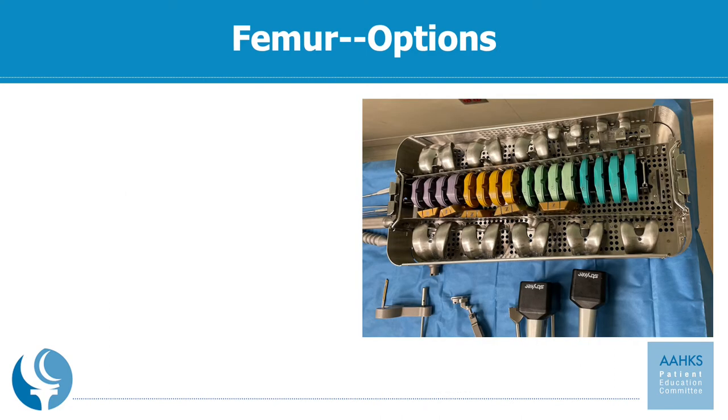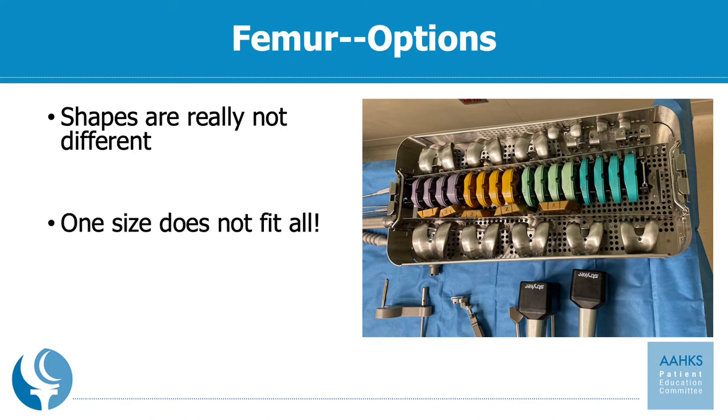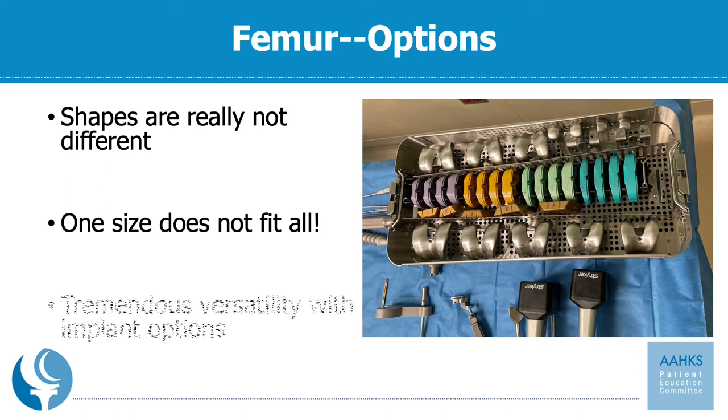There are a tremendous amount of options for both the femoral and the tibial component. The shapes are not that much different amongst different companies — they would look very similar, just as the generic outline of a car would look to anybody. However, one size does not fit all. These are multiple different options, and there are oftentimes double this number. You can often mix and match the femoral component with different size tibial components with different thickness of the polyethylene or plastic, giving us a tremendous number of combinations to choose during surgery.